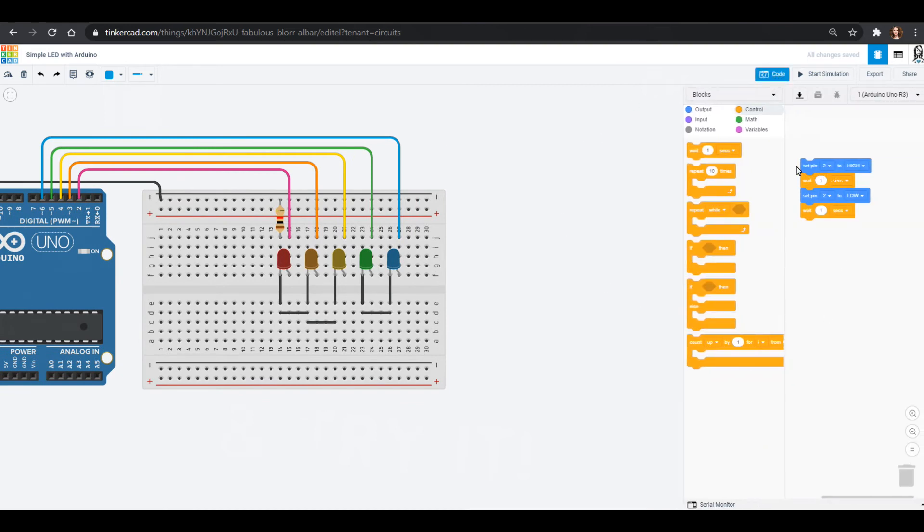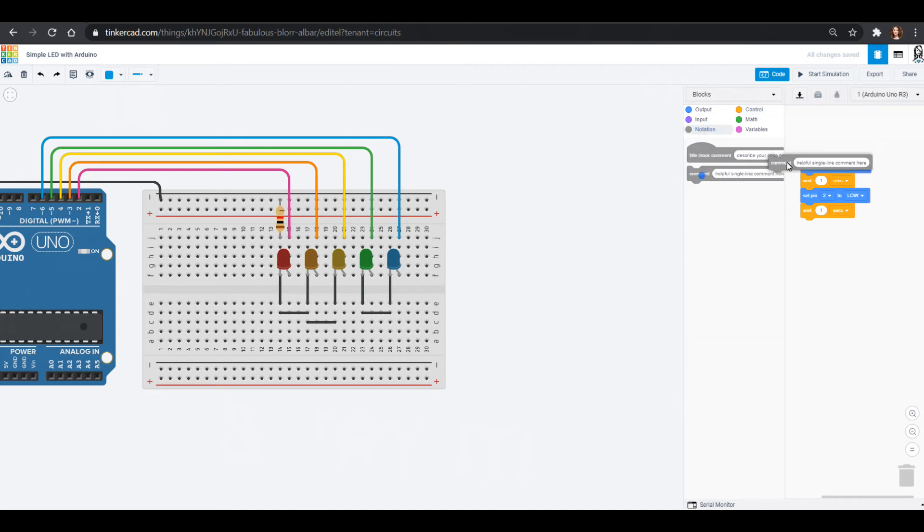Now we're going to program this. Pin two is red, and in the code you can write a comment that says 'pin two is red' — that helps you remember. I kind of like to keep my code a little cleaner without too many comments. I've got pin two high and I wait — I think I'll do it a little faster, so maybe a quarter of a second, 0.25 seconds.